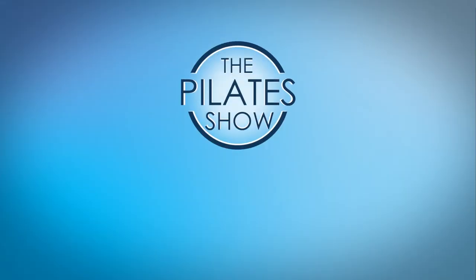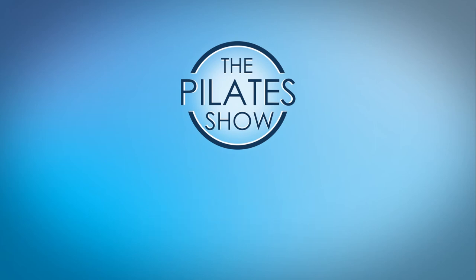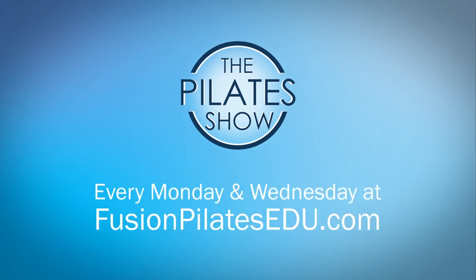That's it for today. If you have a different take on today's subject or if there's anything you'd like to see covered in an upcoming episode, we'd love to hear from you. Comment below, on Facebook, Twitter, or in the forum at FusionPilatesEDU.com. See you next time, and never stop learning.